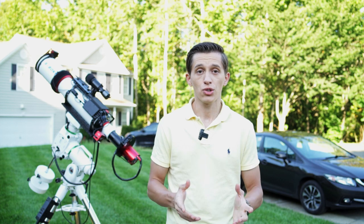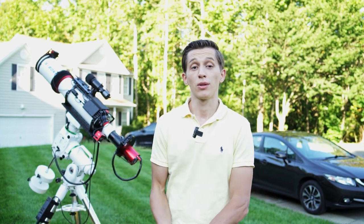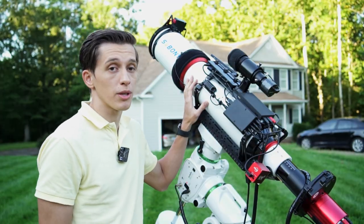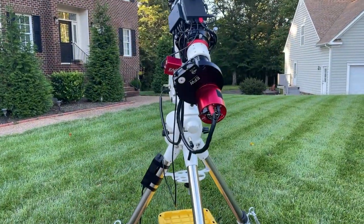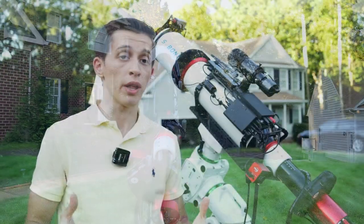Now let's take a closer look at the telescope and the whole setup. The star of this video is of course the 122 millimeter APO refractor SV550. It is a triplet refractor with FPL51 ED glass. Although it is not the higher quality FPL53 glass, I'm personally happy with the images I've gotten with this telescope so far.